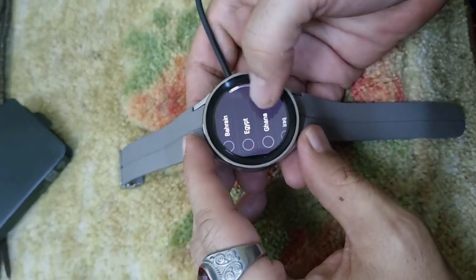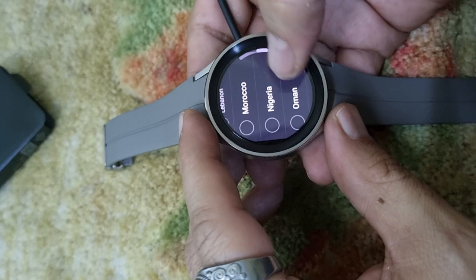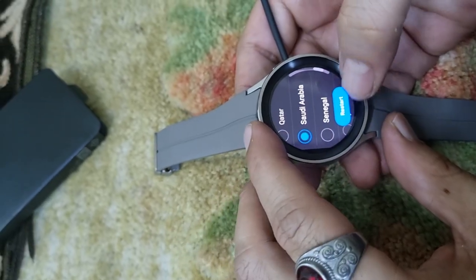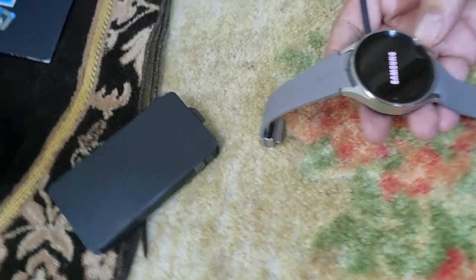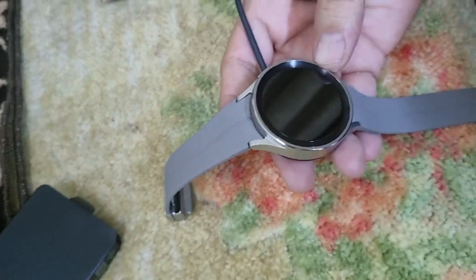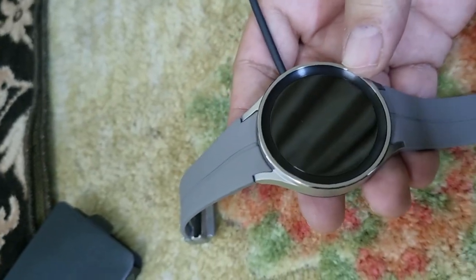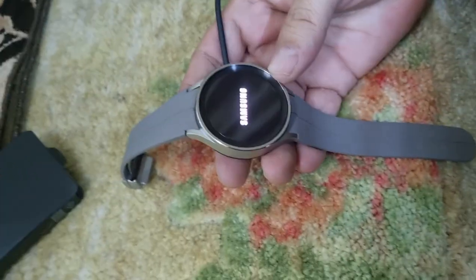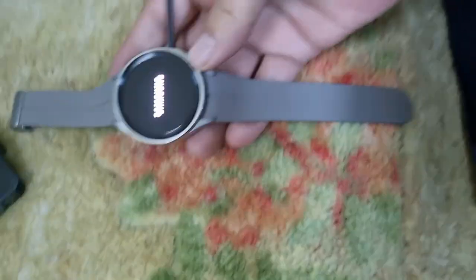Now select your region — Jordan, Kenya, Kuwait, Lebanon — let me select Saudi Arabia and restart. I believe once it restarts and you connect it to the mobile, it will connect to the Samsung server for warranty purposes — at least that's what I anticipate, though I'm not entirely sure.